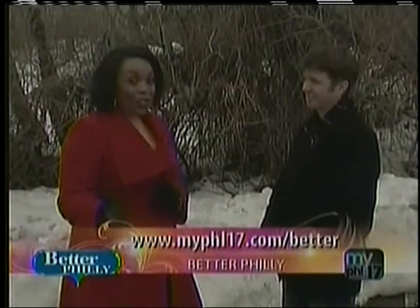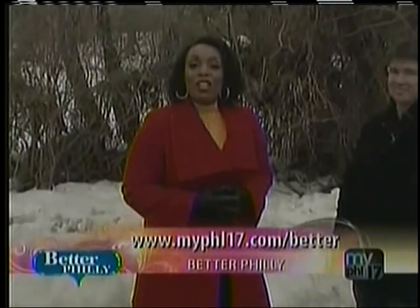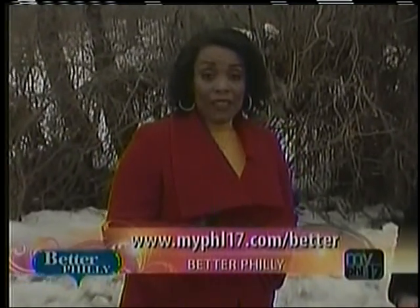This is such a great idea. And also, don't forget to log on to myphl17.com for more lifestyle and entertainment ideas. Better Philly will be right back.